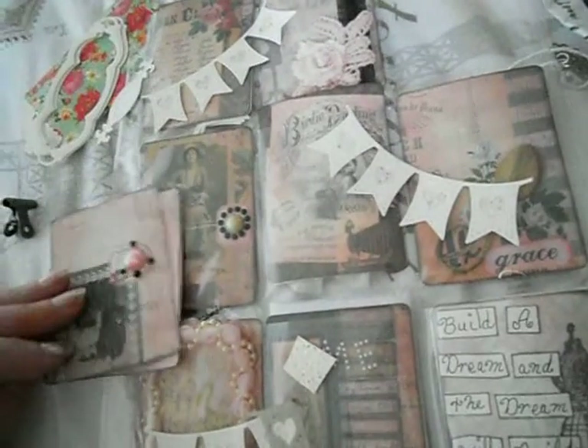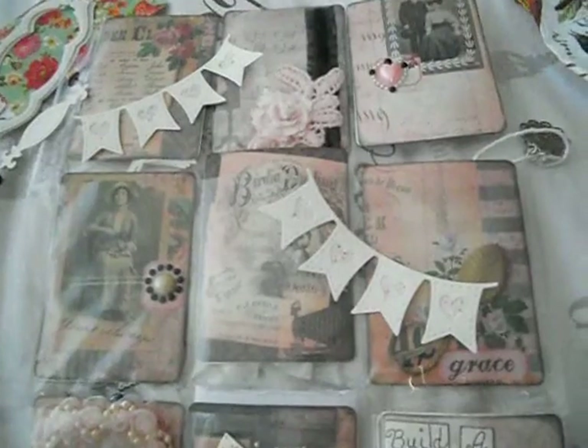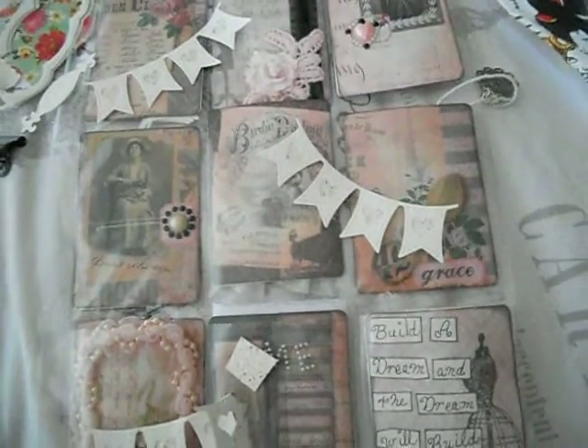Maria, thank you very very much for sending me these pocket letters. I hope you got my pocket letter also. I hope to hear from you soon — bye bye ladies, I hope you liked the pocket letters Maria made for me. Bye bye!